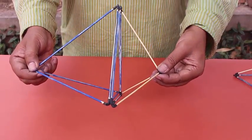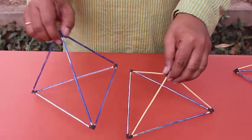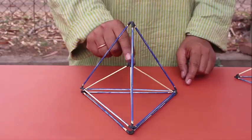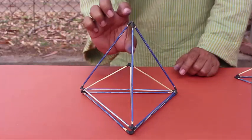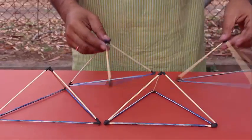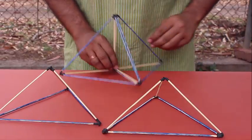This pyramid has the same base as the tetrahedron but is exactly half the height, and so its volume is also half that of a tetrahedron. When we make four of these smaller pyramids and join them together, we can make a square pyramid.